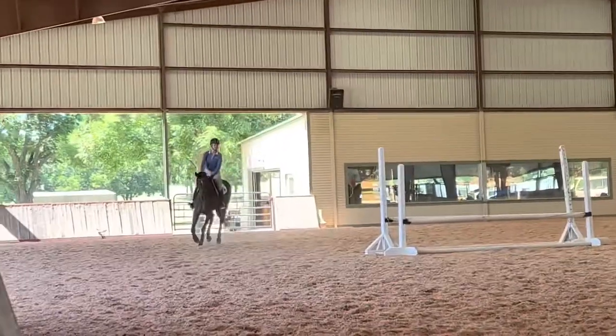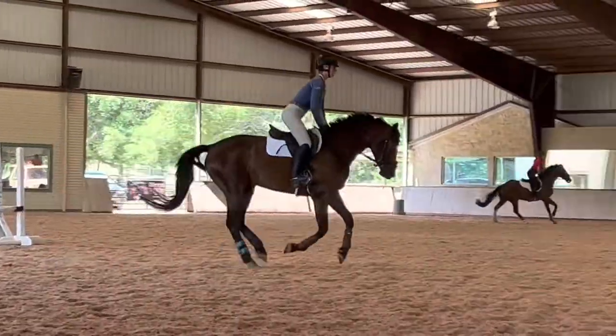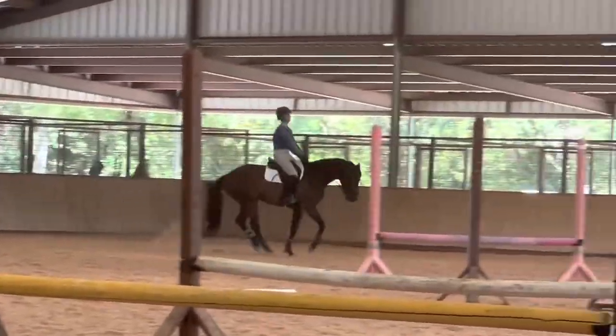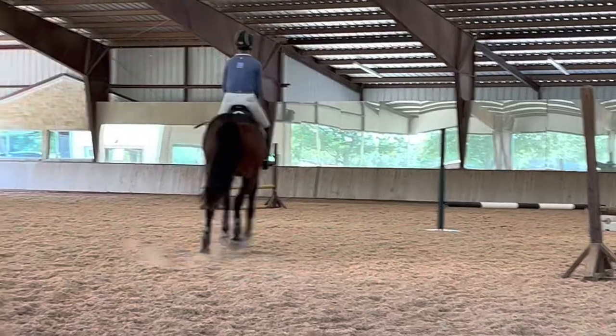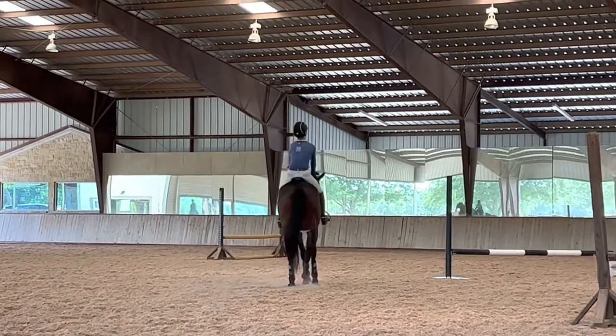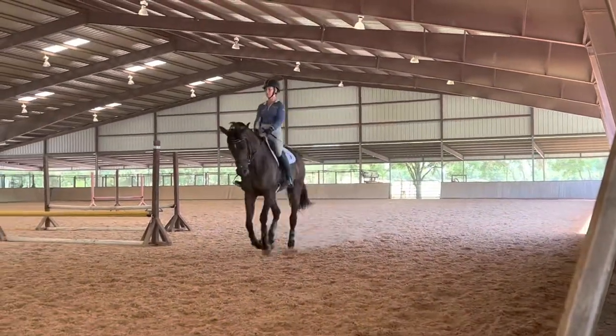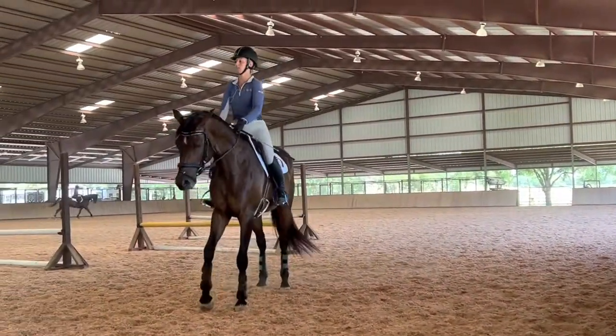First thing, Lucinda wanted to see our gallop position and see how stable we were — to make sure that if a horse was to spook or something crazy happened, we would stay on. Next, she wanted to see our straight line halts from the canter. Lily was actually pretty good at this because I do this a lot at home, so we just did a super collected canter straight into a halt.